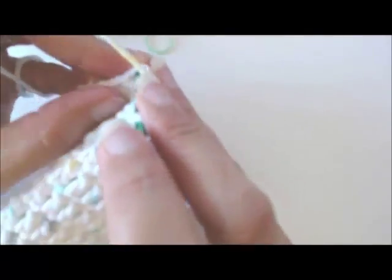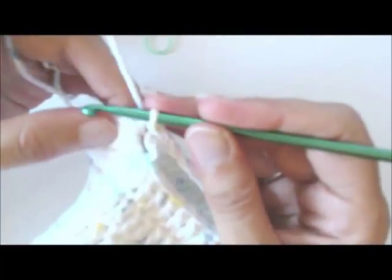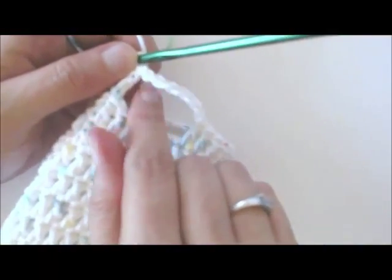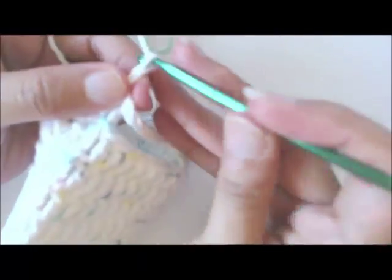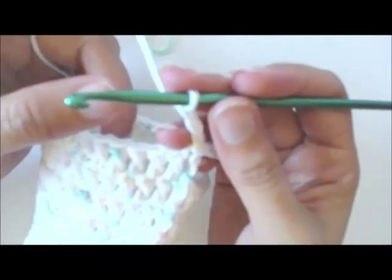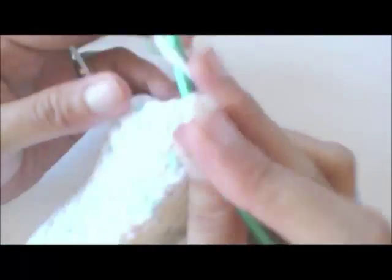That's where my beginning chain is, so I'm going to join with a slip stitch at the top of my chain — get the hook in wherever you can. This here is the opening for the thumb. Now in round fifteen I'm going to chain three — one, two, three — and work in each double crochet and chain around, and then we'll talk about what happens next.